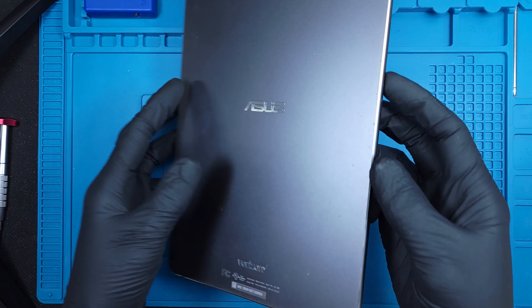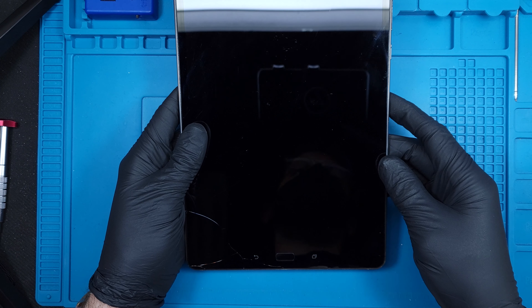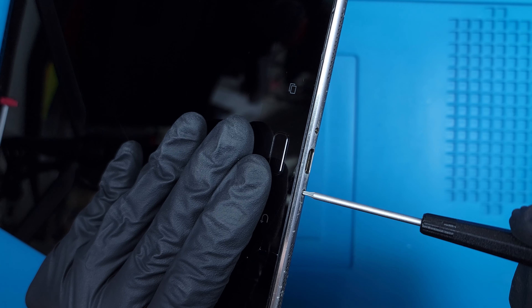Today I'll be replacing the whole display assembly of the Asus ZenPad Z10. I'd previously replaced the screen of a ZenPad Z8s in another video, and I'm betting the repair is almost identical to that one, as Asus tends to not change much with their devices.